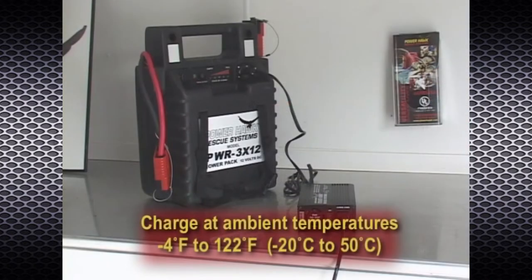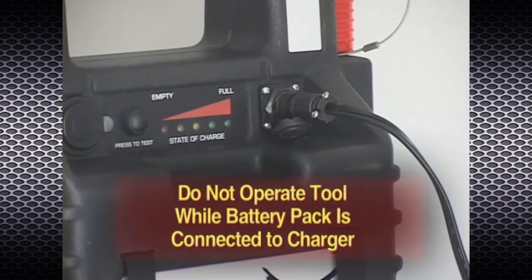Charge the power pack at ambient temperatures ranging from minus four degrees Fahrenheit to 122 degrees Fahrenheit. Do not operate the P16 using the power pack while it is connected to the battery charger, as the high amperage current draws of the P16 rescue tool may cause the charger to blow a fuse.